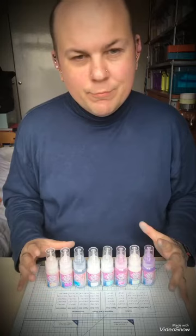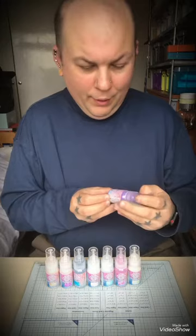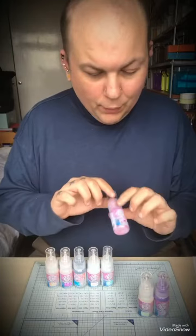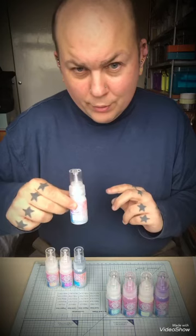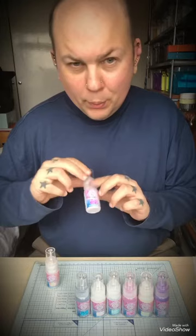You can buy them separately or in a bundle. The colors currently available are: Groovy Grape, which has a nice purple finish; Zesty Lime; Fuchsia Rose; Teal Marine, which looks like a blue color; Pale Blush; Beyond Blue, a deep blue; Purple Affair; and the last one is Coral Crush.